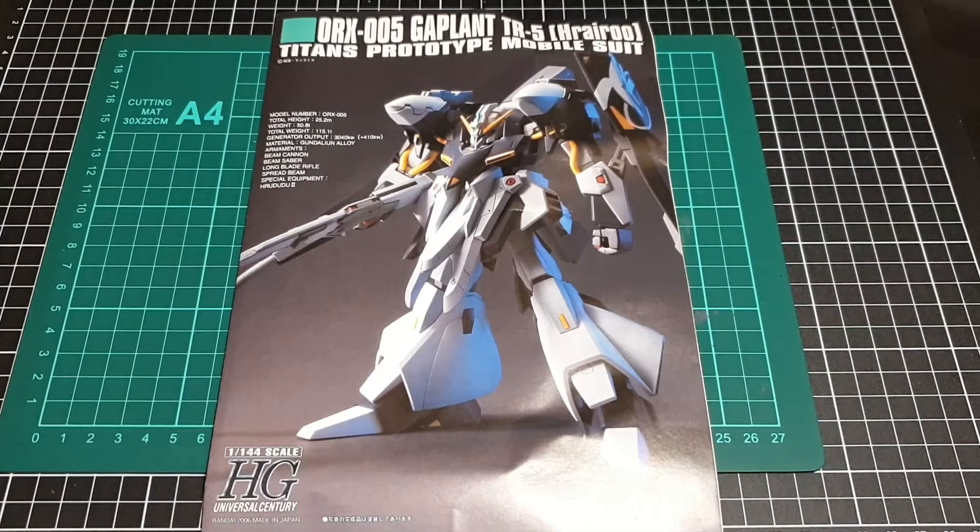Hey everyone, I hope you're all doing well and staying safe. For this video we will be going through a contents review of the Gaplant TR-5 Harairu from Advance of Zeta, released by Bandai in 2006. Not a recent kit at all.